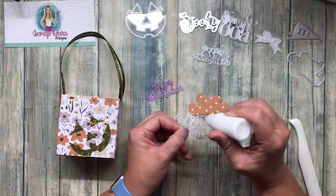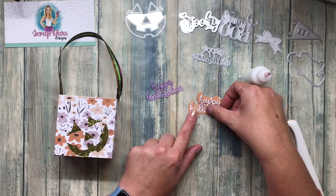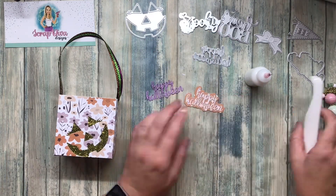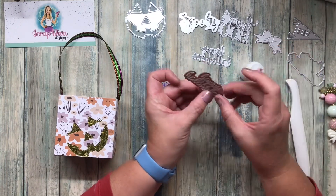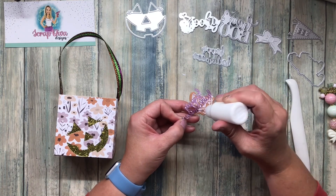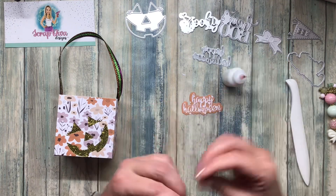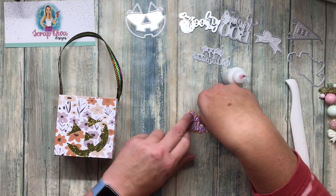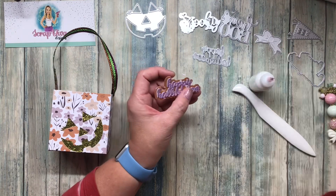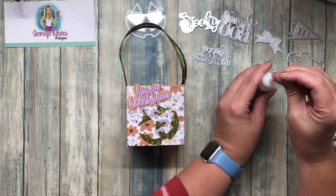Now I'm putting together the Happy Halloween sentiment — I don't end up using it, but it still turns out cute and it was part of the process so I left it in. The dies cut really nicely; I didn't have to spend a ton of time poking the middles out, though with the 120-pound purple paper I did have to work with it a little more. I glued down the white as a highlight and then the purple on top — you can read 'Happy Halloween' really well.